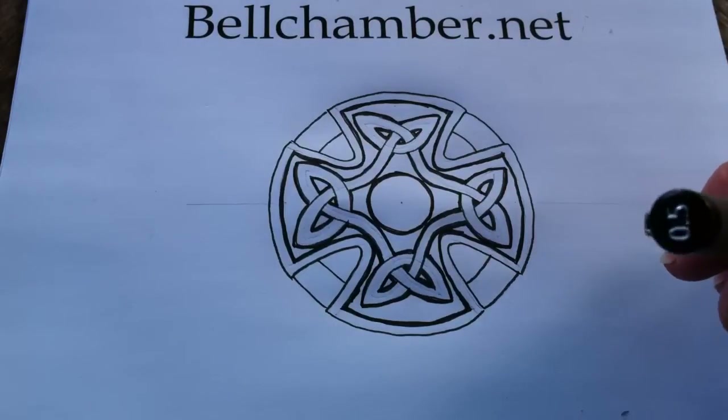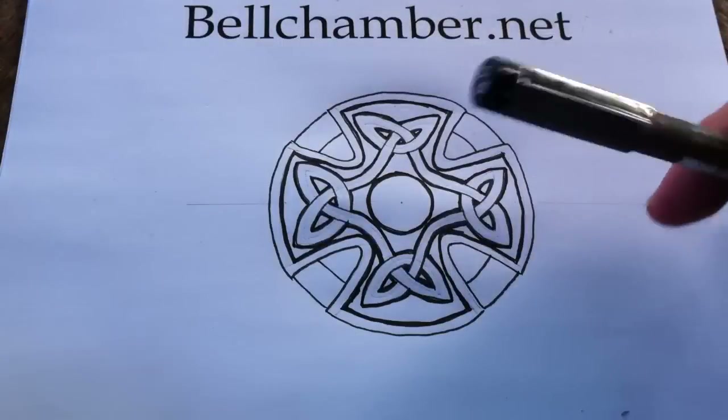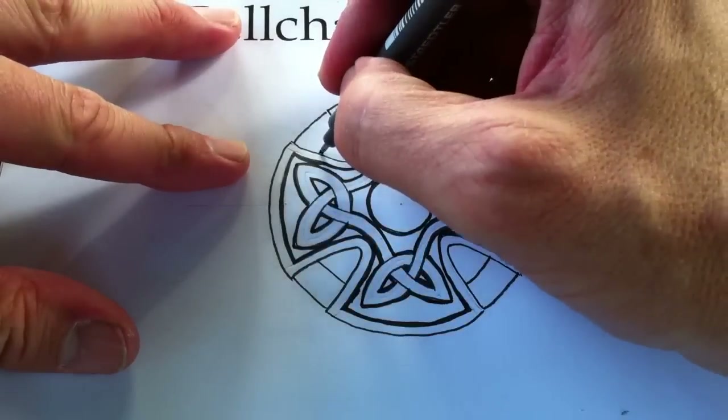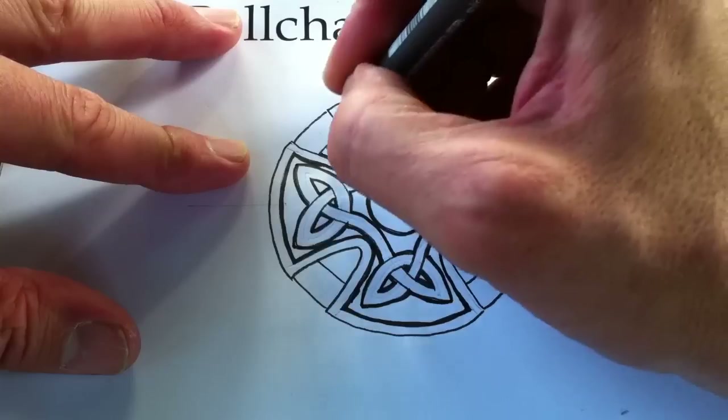What we're going to do is shade in the negative area, and we're going to use a 0.8 pigment liner to fill it in. I'm going to start by cross-hatching and just outline that area there.